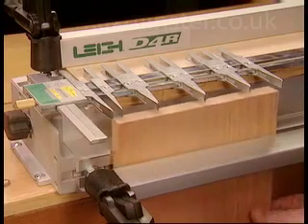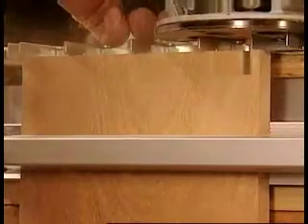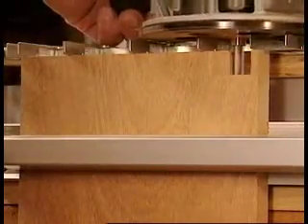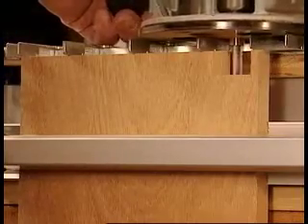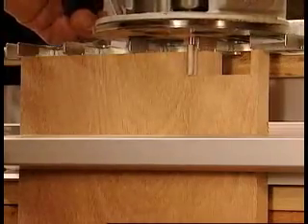The pin board is clamped vertically against the same side stop as the tail board. The same template guide bush and included straight bit follow the angled surfaces of the guide fingers to form the pins.